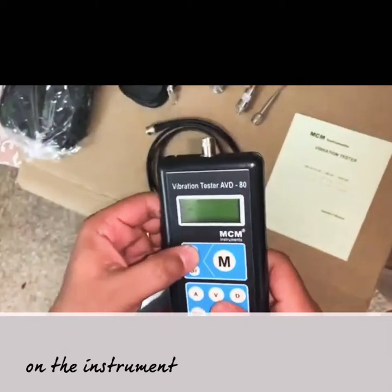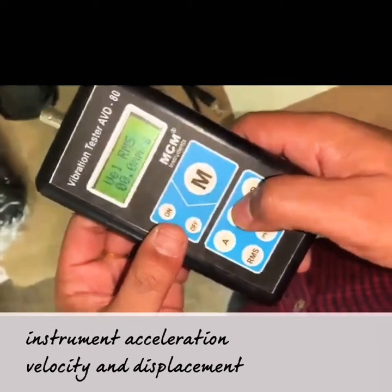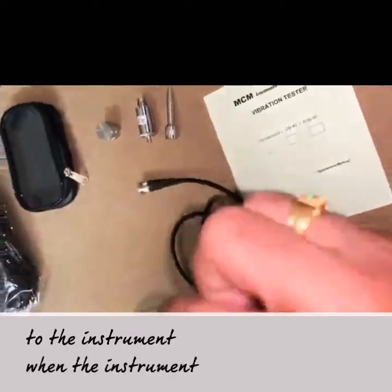On the instrument, there are three parameters: acceleration, velocity, and displacement. Velocity is the inbuilt default parameter when the instrument is switched on.